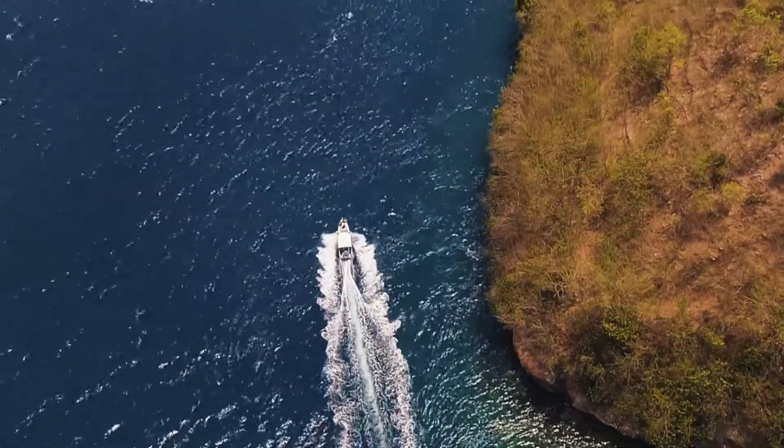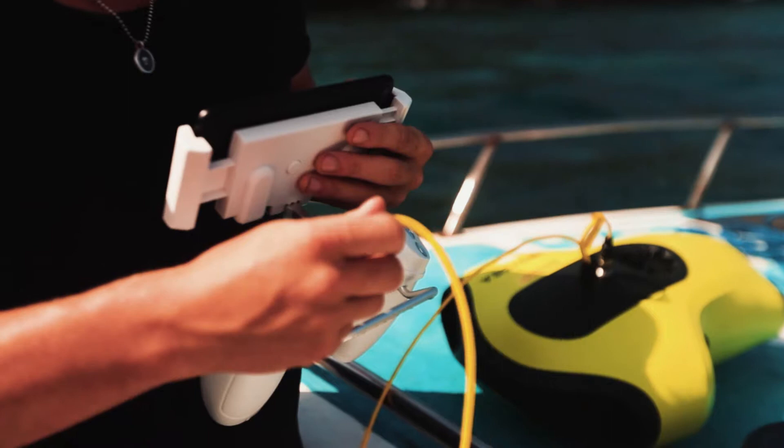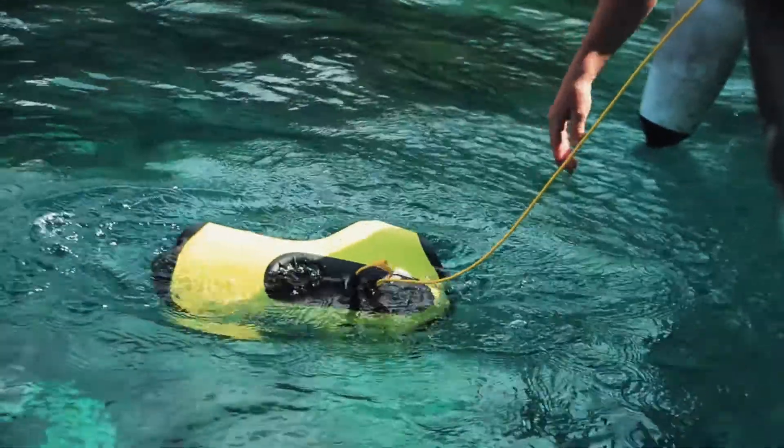Came across a really nice spot and I started setting this up. You plug in the tether, turn on the control, open the app, and pretty much throw this thing in the water and you are good to go.